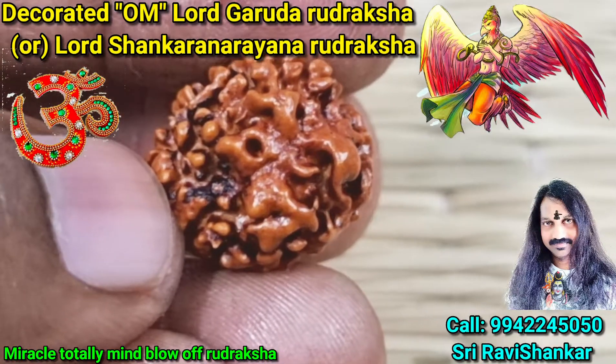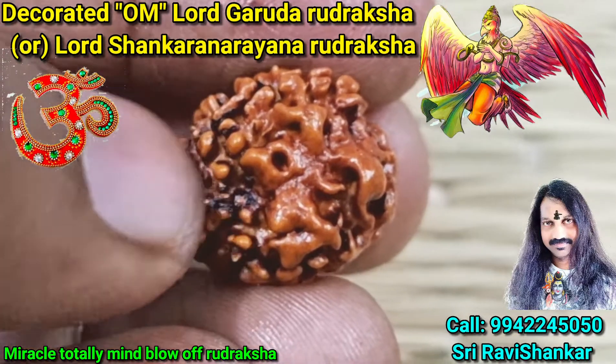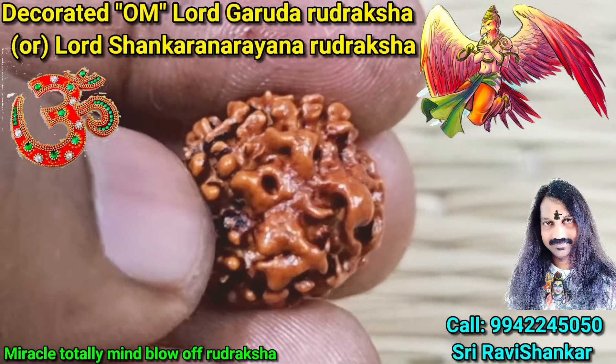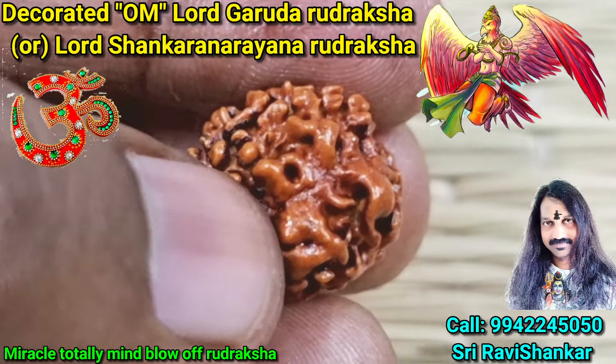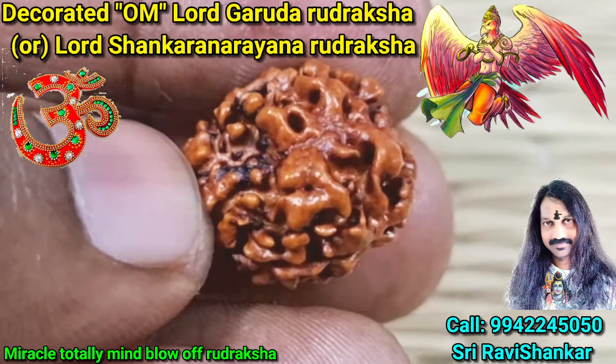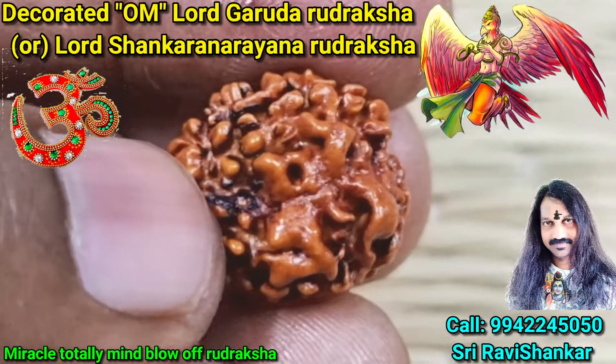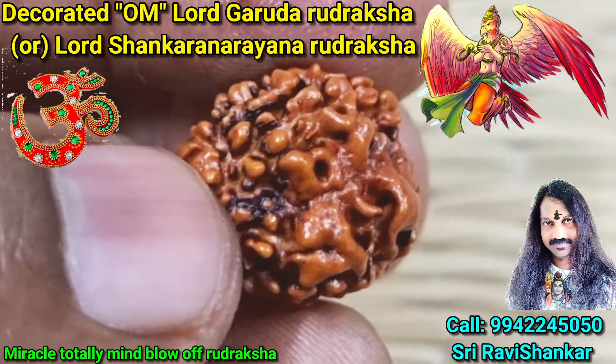Beautiful image — see the Garuda Bhagavan fly. This Uttaraksha is a Sangara Narayan Uttaraksha. Sangara means Lord Shiva, and Narayan is for Lord Vishnu. Sangara Narayan Uttaraksha — see Garuda Bhagavan flying here. Wonderful, completely wonderful, mind blowing Uttaraksha.